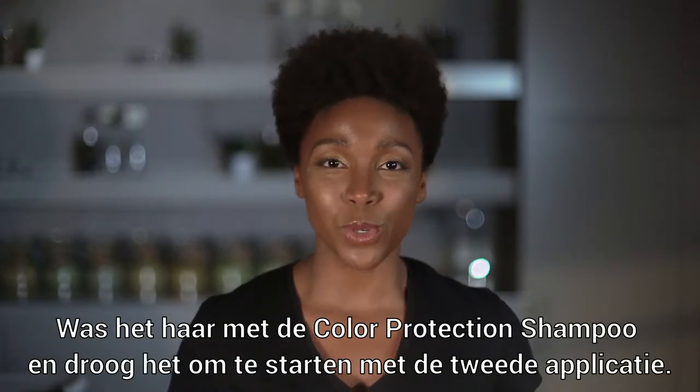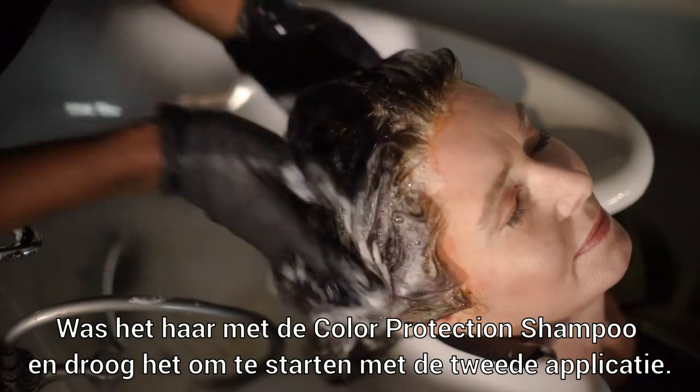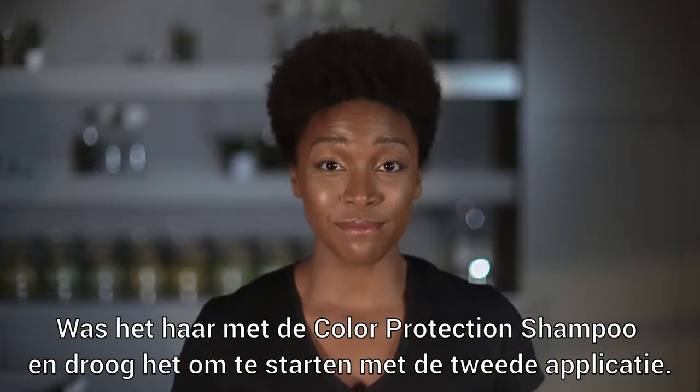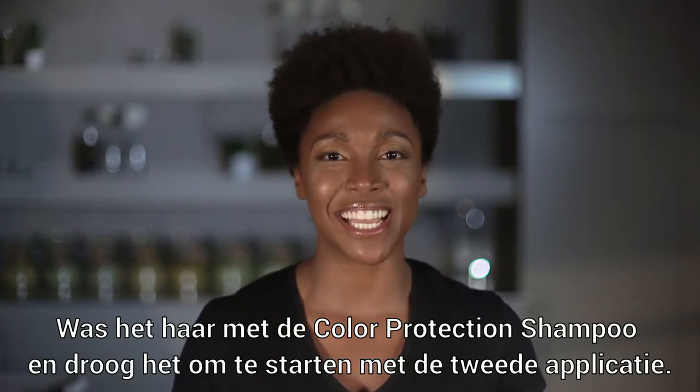After all of the dye has been removed, you can wash the hair with the Color Protection Shampoo. Once you've rinsed out the shampoo, dry the hair and get started with the second application.